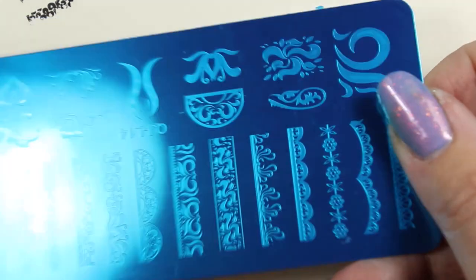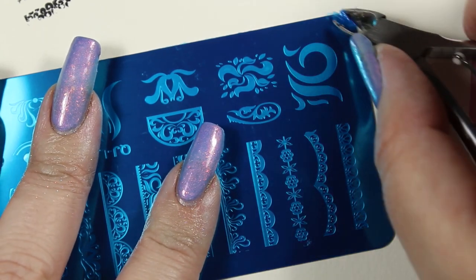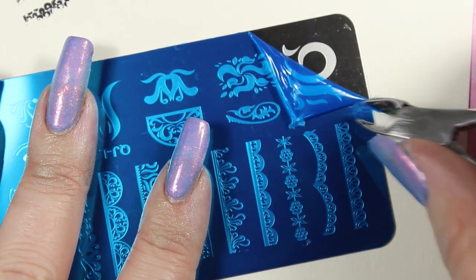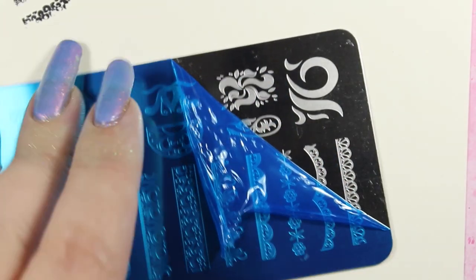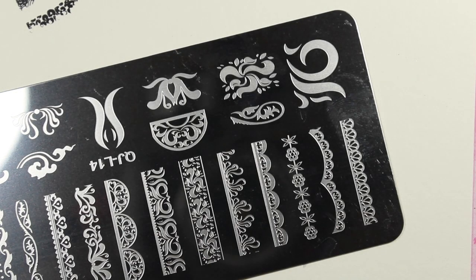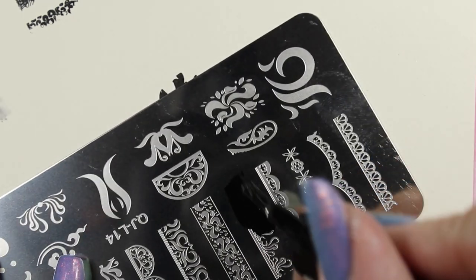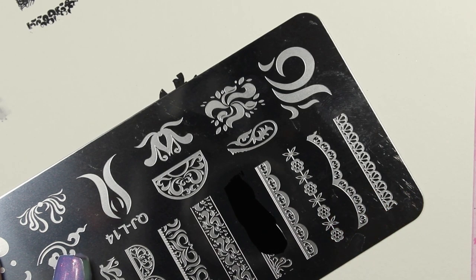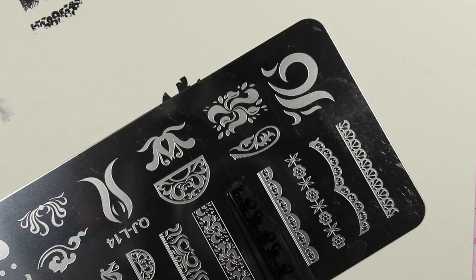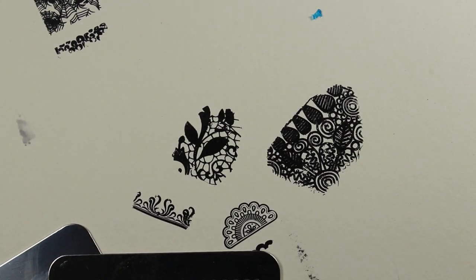Let's open another plate for science and see how this one stamps. Peeling off the blue film, trying one of the small intricate designs with the little stamper — just scrape off the excess, lift up the design, press it on the paper — and it's still doing a fantastic job. I like this stamper a whole lot.